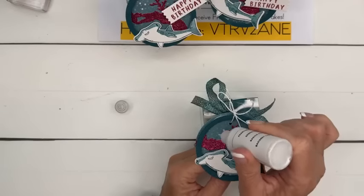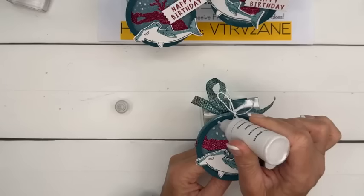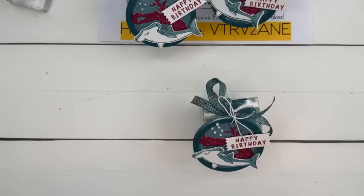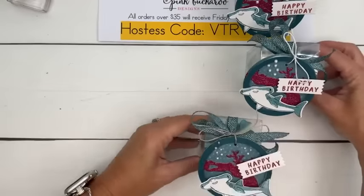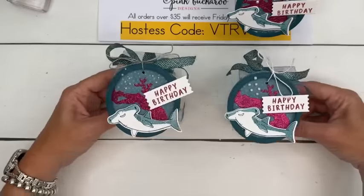We're going to do little dots for the bubbles. There we go — and that's it! These would make great little party favors. If you've got teenagers in your life, they like the gummies. That would be a fun little birthday thing. And I bet a gift card would fit down in this box pretty easily.